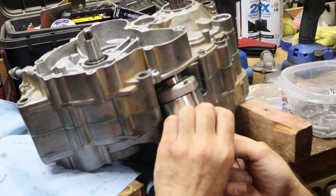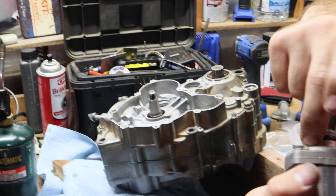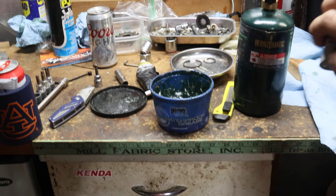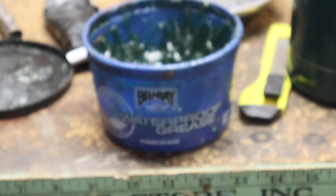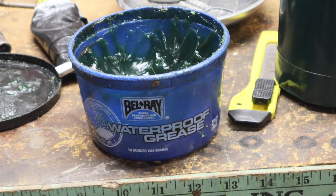This one is a pain in the butt to get in. Lifelong grease — Belray. Buy one can and it'll last you a lifetime. I literally just dropped a video with this stuff in there from two years ago — same tub.